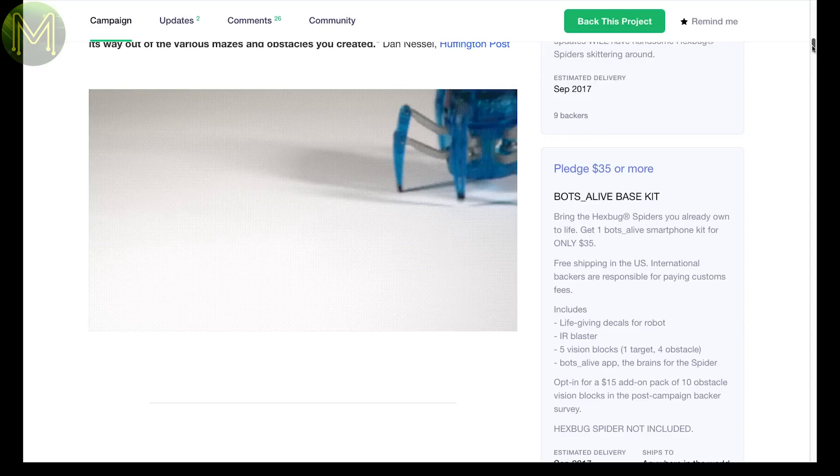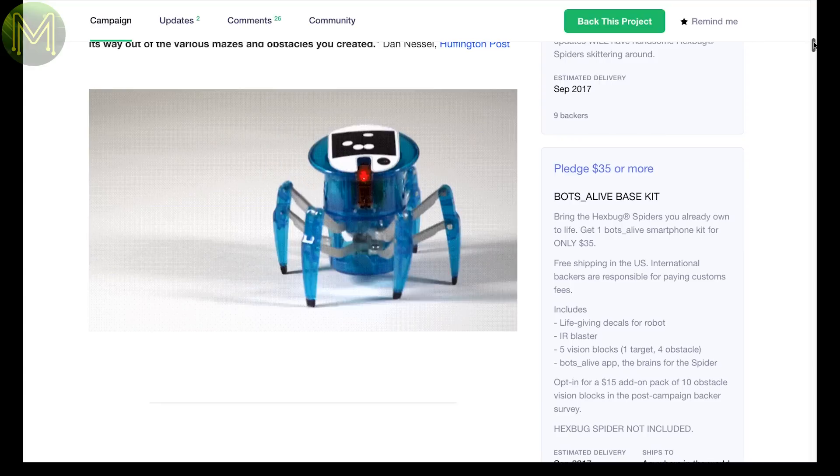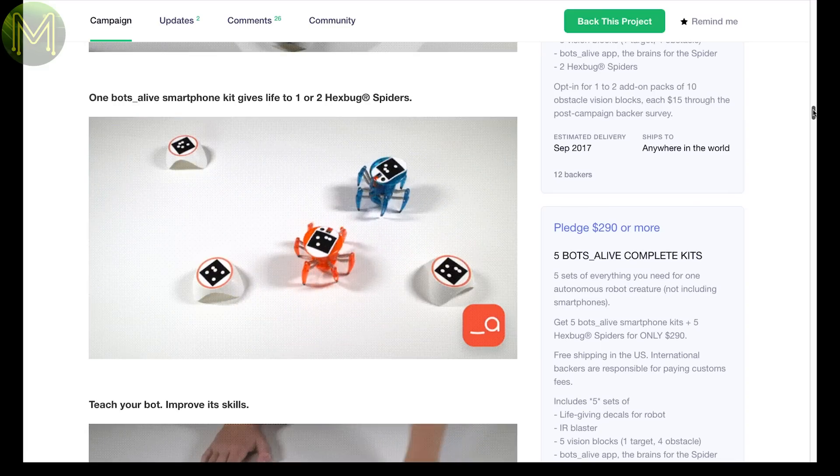Bots Alive is yet another robot/STEM product, but this one is different as it has inbuilt AI and computer vision algorithms, so you can get it to avoid obstacles, path tracking through mazes and interacting with other robots. It seems to be taking off.